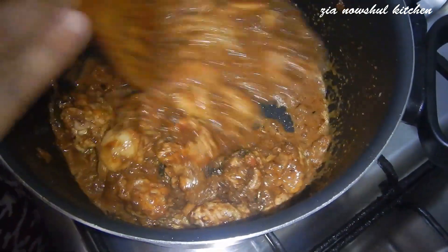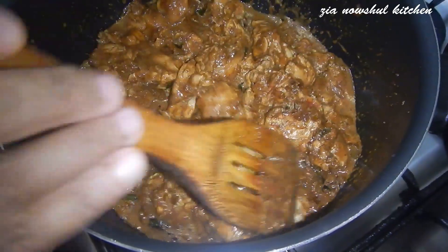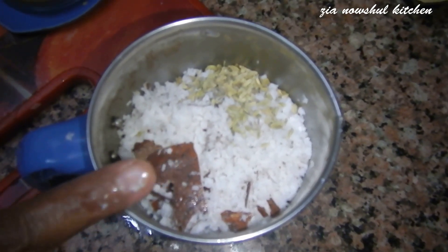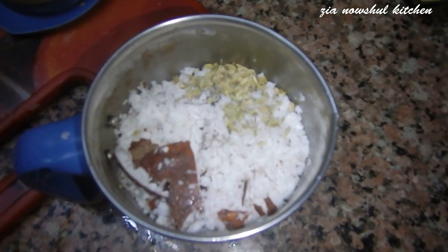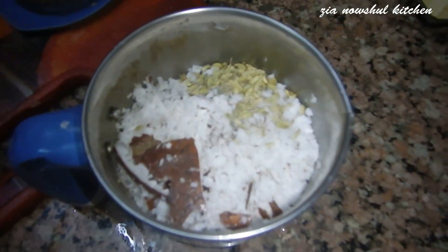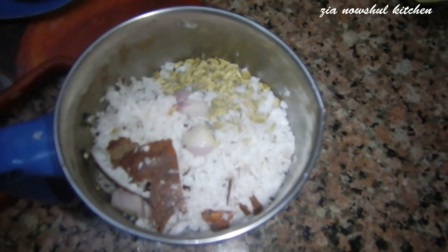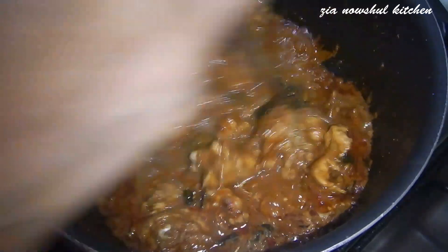Add the curry, add the curry. Add this in the sauce, add 1 tsp, 1 tsp, add 6-7 tsp. Add the lettuce.